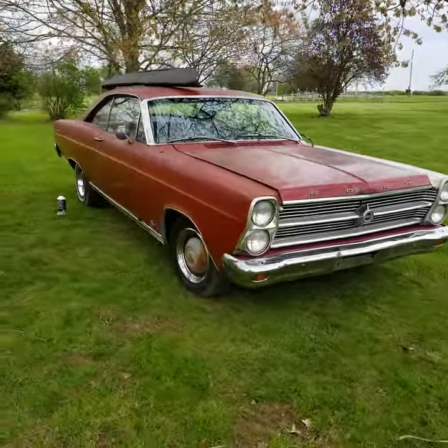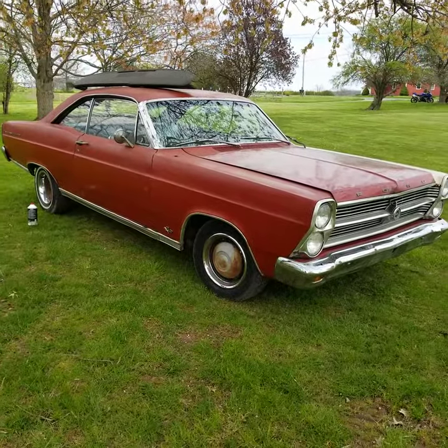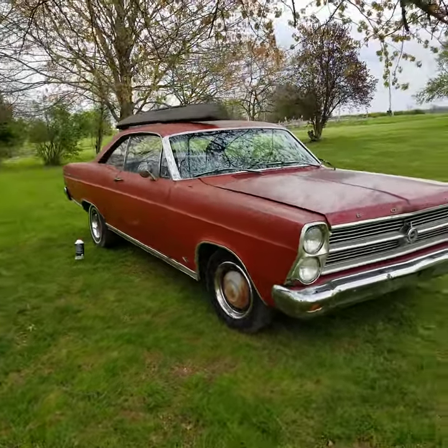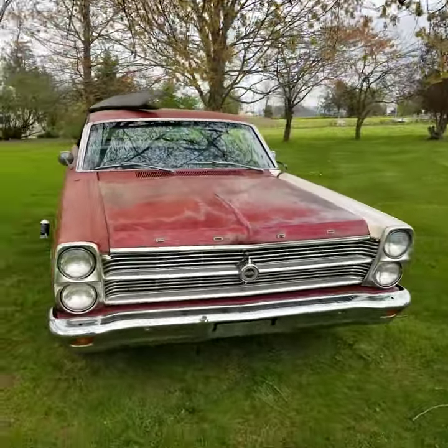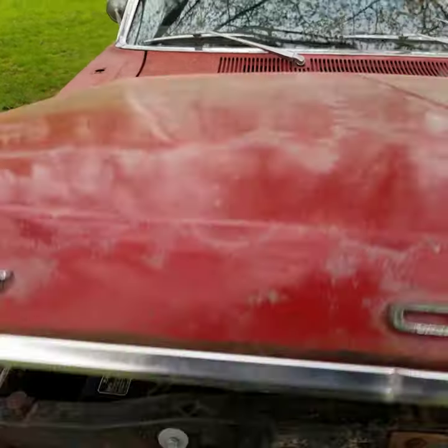This is the official adoption video for this 1966 Ford Fairlane. It is a 4-speed car with a 9-inch rear. I've been told it's the original 390 4-barrel engine. This car does run, move, and stop.